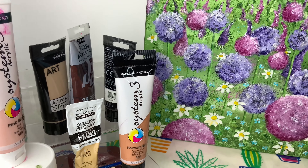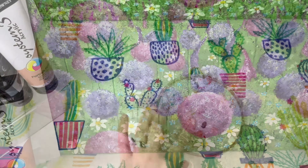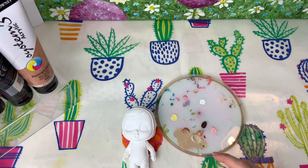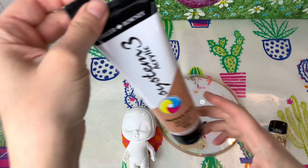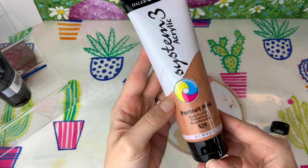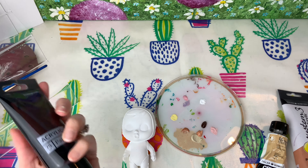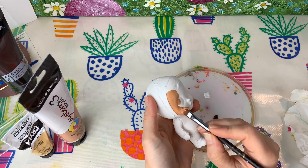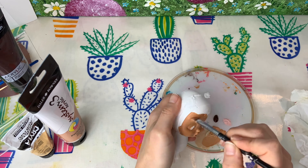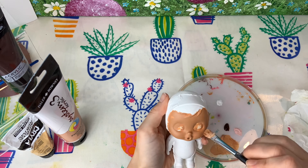Over here I have all my paints in the brown shades, plus my skin tones. I'm going to start mixing up my face color first. This is one of the base colors I use. Today I want my baby's face tone to be slightly darker, so I'm going to add a little bit of brown paint into the facial color to make her skin tone a little bit darker.